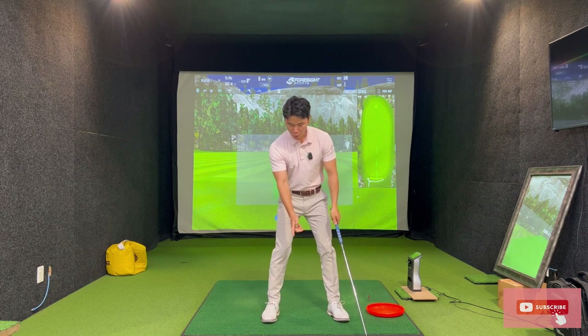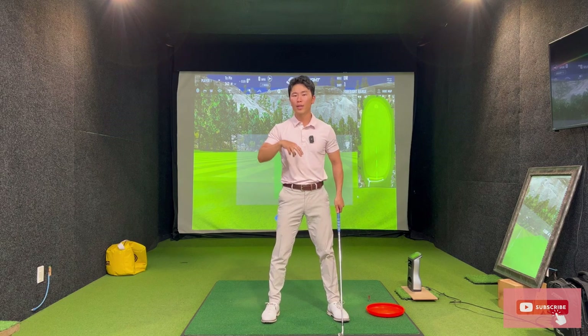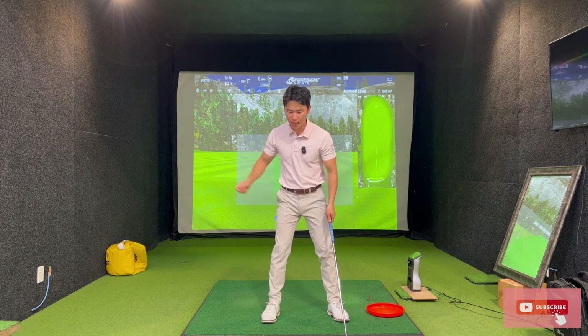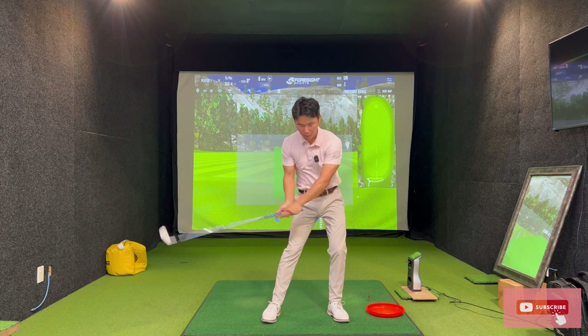The best ball strikers in the world sway a little bit — maybe one or two inches — and then they start turning. So what we need to do is integrate a little bit more turn, or a lot more turn in this case if you sway a lot, so that we can have a bit more width and come down on the correct plane.